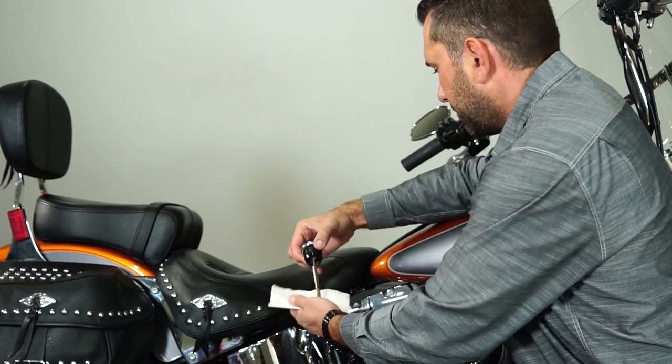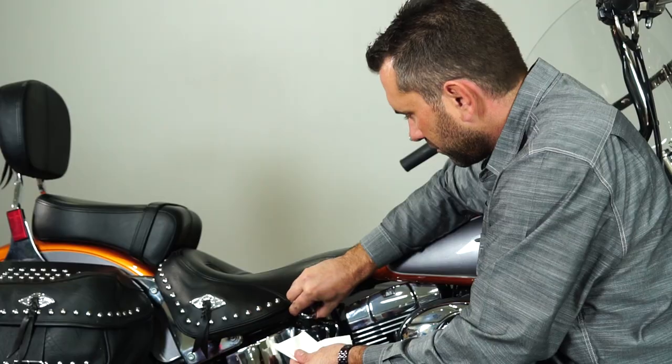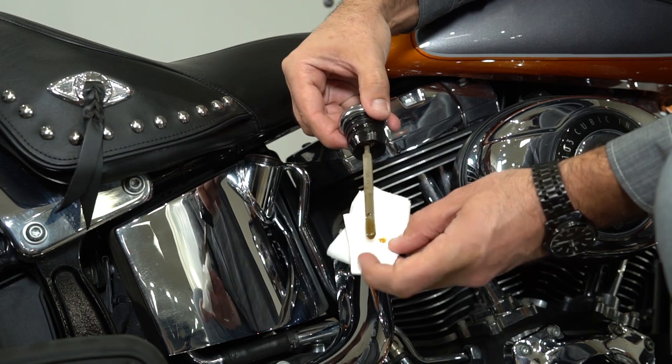Now we're going to check the oil. First, you want to wipe it off and make sure it's at the full level.